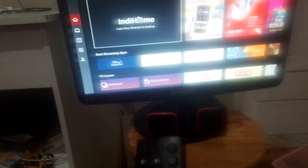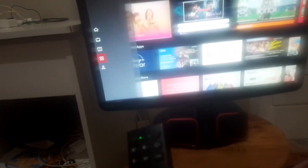Kita sekarang tes nyalakan ya. Semua bisa dikontrol seperti televisi pada umumnya. Sekarang sudah muncul di tampilannya. Teman-teman bisa milih, misalnya mau buka YouTube.